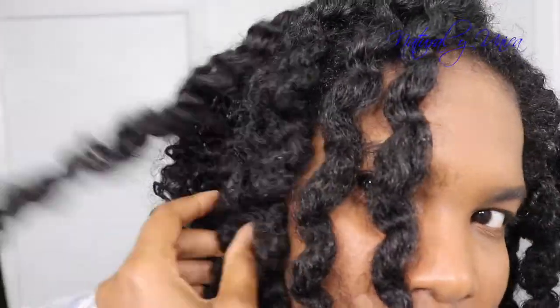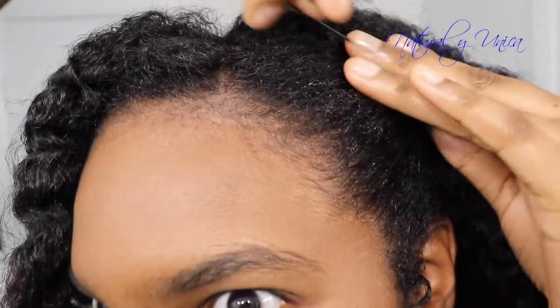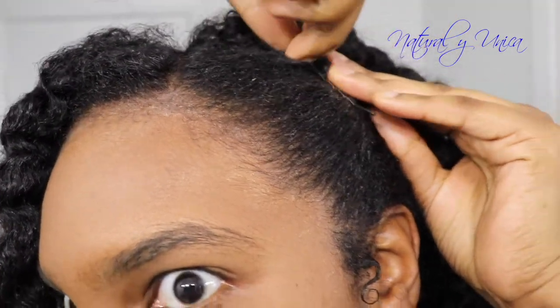So let me present style number one. Style number one consists of only separating the sections — you don't have to do anything else. Then for style number two, I'm gonna take the side section and use a small fine-tooth comb.